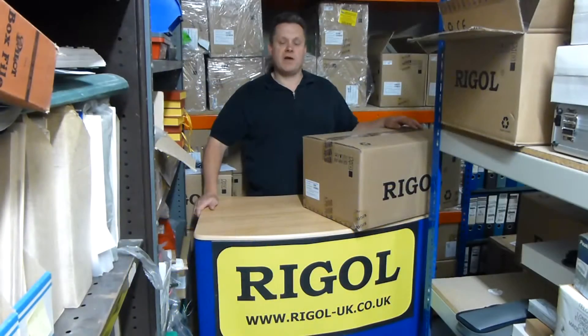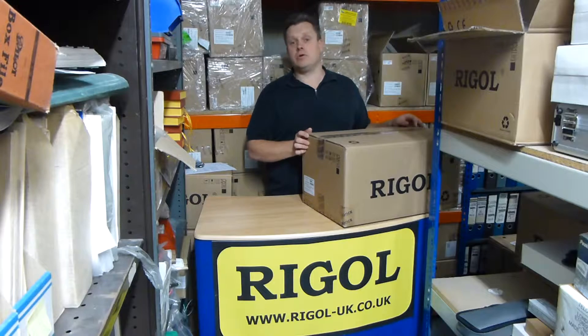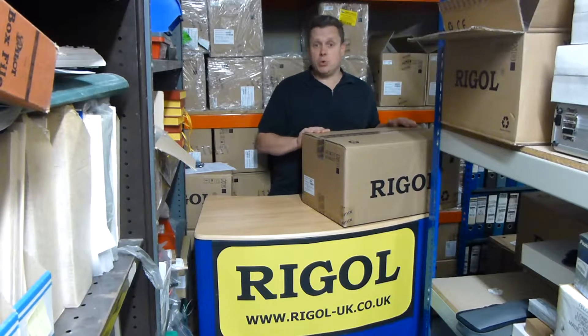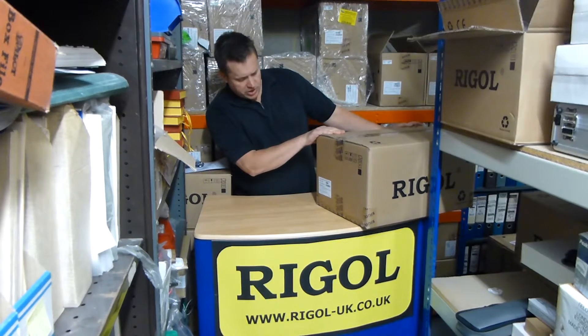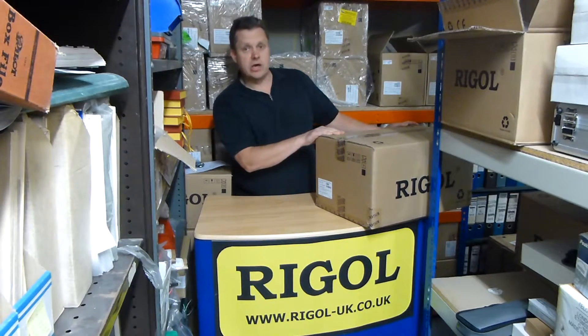Hi, I'm Doug from Talonic Instruments. We run the rigel-uk.co.uk website. We're doing a what's in the box video and we've got the data acquisition stroke switch unit from Regal, the model M301.